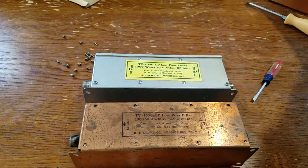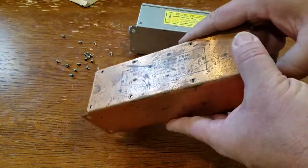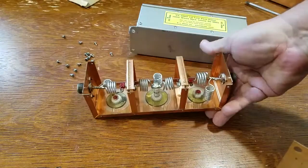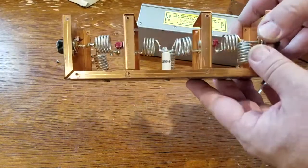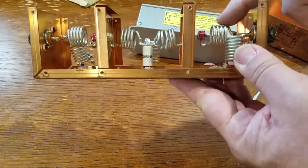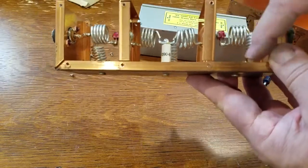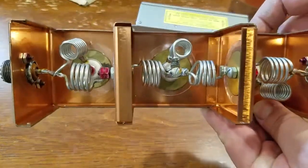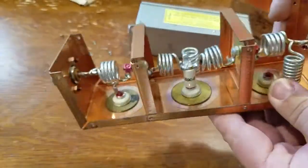He wanted to see a teardown, so I'm going to open one of these up. Please understand, I am not a TVI filter guy, so I'm not the guy to explain exactly how this works. I actually thought this was like a T-Match style, where this inductor goes through here, this inductor goes down here to ground — but that's not the case, and I'm sure somebody's going to school me on this. Please do school us all — that's how those work.